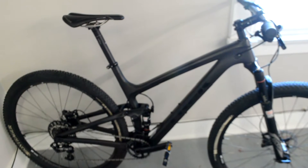So this is the 9.8 version. It's very similar this year — basically what they've changed is they've gone to a Fox suspension. Last year on this particular bike they were doing RockShox. So Byron, what have your thoughts been so far on this?